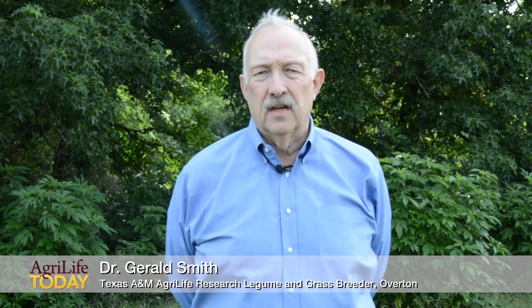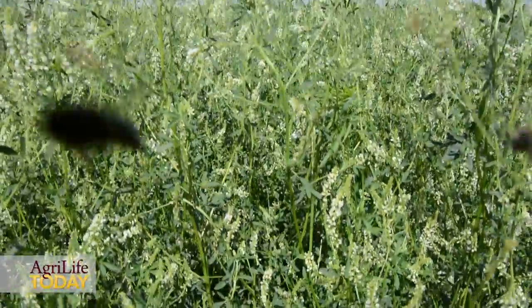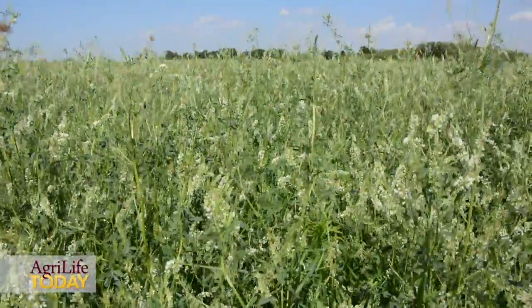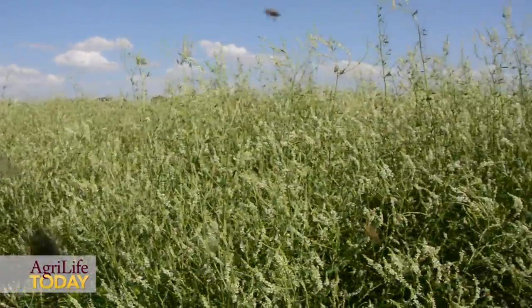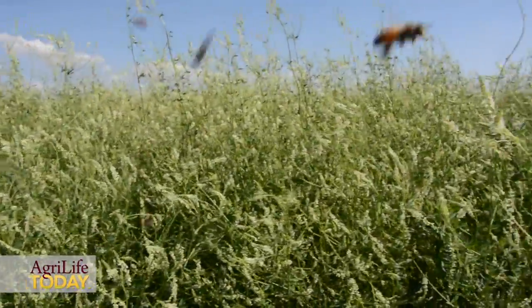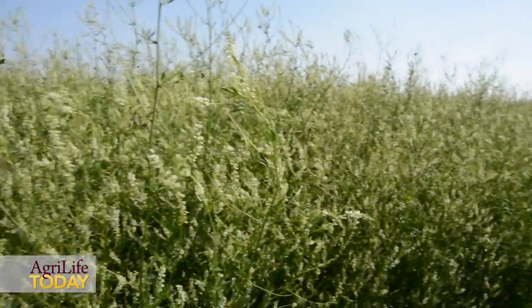I'm excited to talk to you today about a new variety of sweet clover that was developed by Texas A&M AgriLife Research. This particular new variety was developed for use in the central part of Texas and Oklahoma and all the way down into South Texas. Sweet clover is really well adapted to the high pH soils that we find in this area, all the way from Dallas to Beeville and again into South Texas.